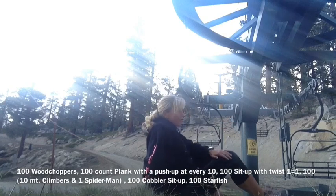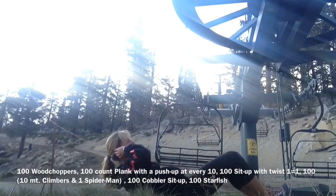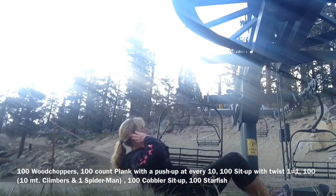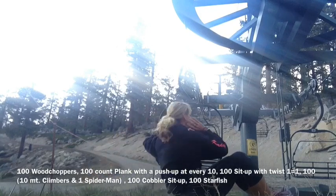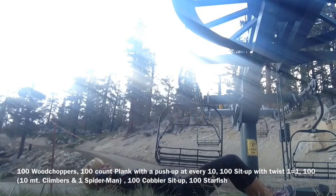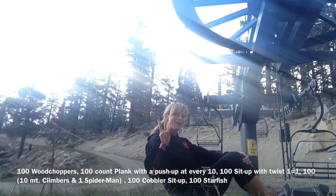From there, we're going to flip back over. We're going to do our full sit-ups, but instead of just a full sit-up, when you get to the top you're doing a twist. So down, twist, down, twist. And again, you get to count: one, two, three, four, five, six — all the way to 100. So now we have 300 done!